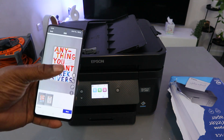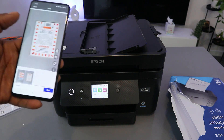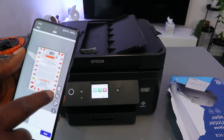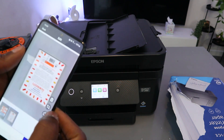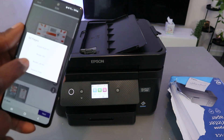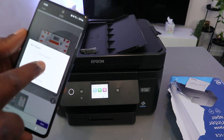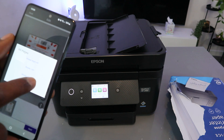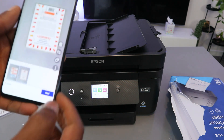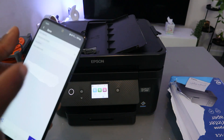Here are both the first and second scanned pages. If you want to delete a page, select delete. The second button allows you to adjust and rotate the page. You can also select the three-dot menu to rotate 90 degrees, rotate 180 degrees, or reverse the order. Then select Next to proceed.